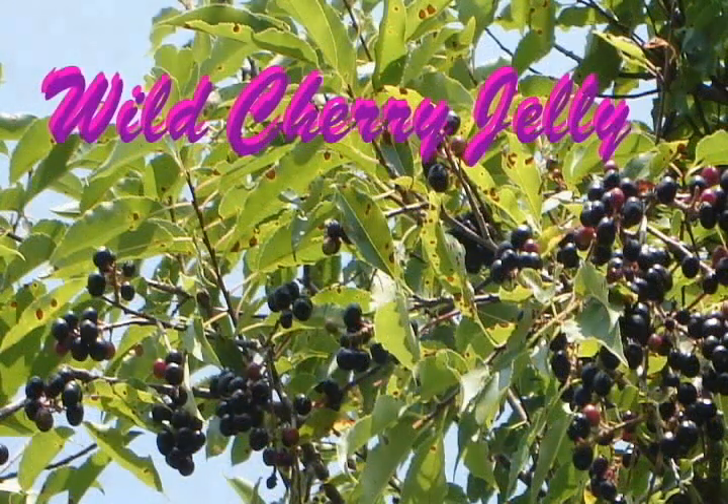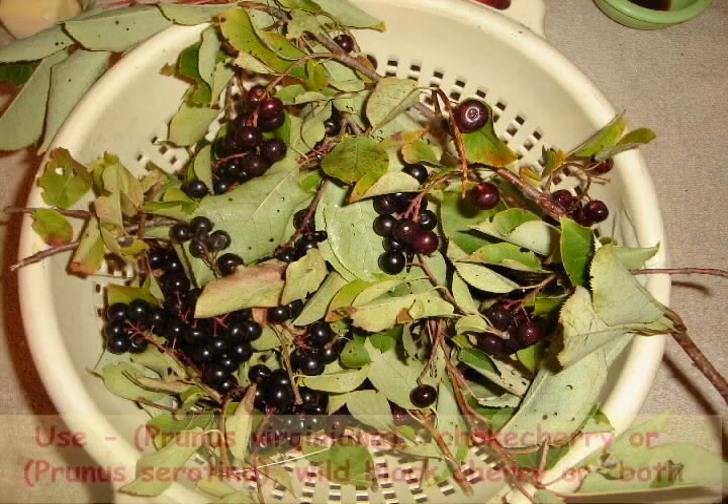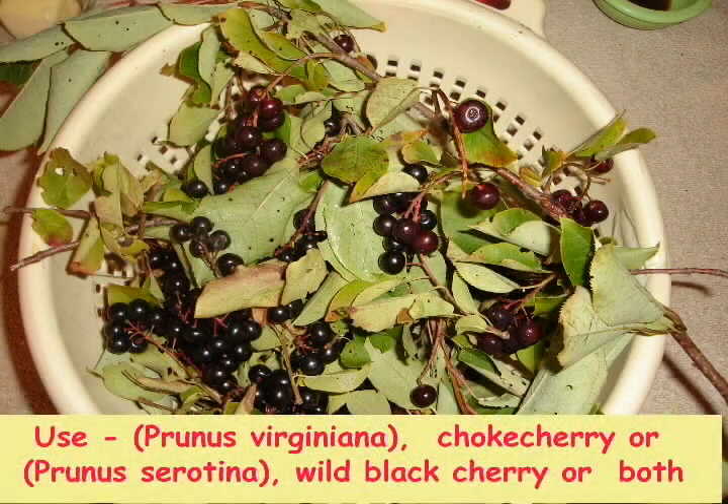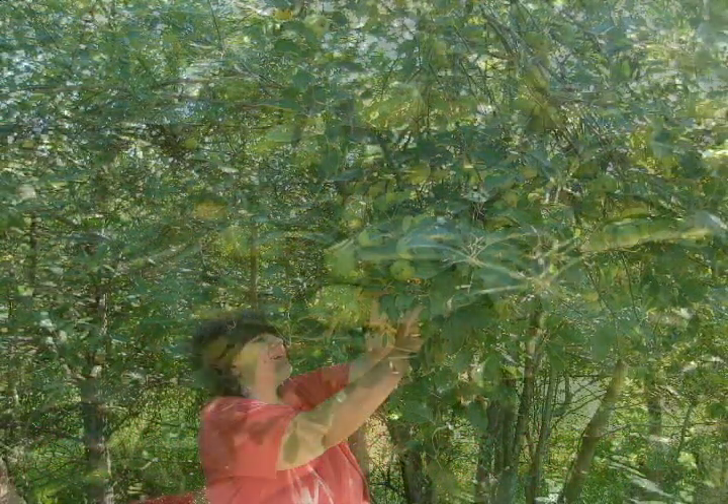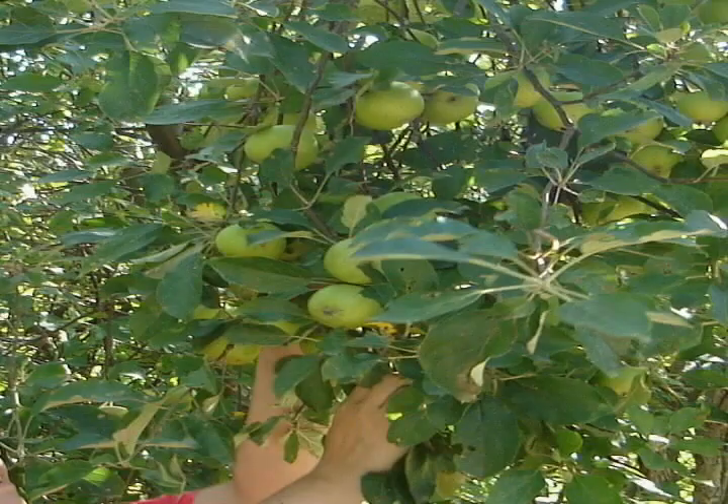I myself prefer to use choke cherries and black cherries combined in many of my recipes. In this recipe you will need green apples and a small amount of lemon juice.